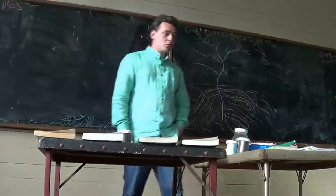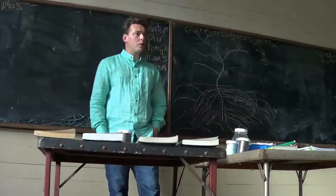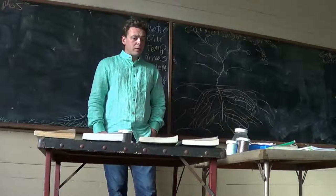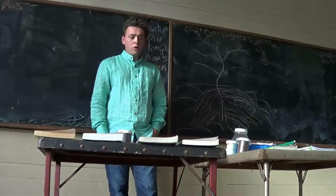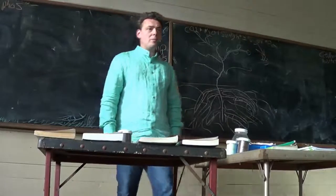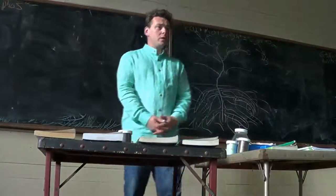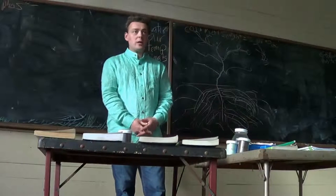The soil test I'm going to train you in reading and working with is one developed by Dr. William Albrecht, whose books are laying around here on the sides. Dr. William Albrecht is the formal agronomy, USDA, Land Grant University scientist that I hide behind.